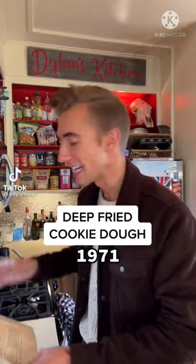Deep-fried cookie dough from 1971. It's known that here in America, they'll deep-fry anything that isn't bolted to the earth — including zucchinis, hot dogs, and several species of large bird. To a half cup of butter, we add two-thirds of a cup of sugar.